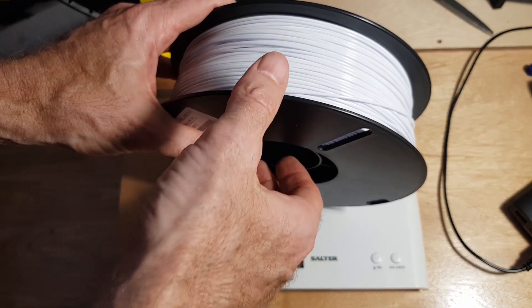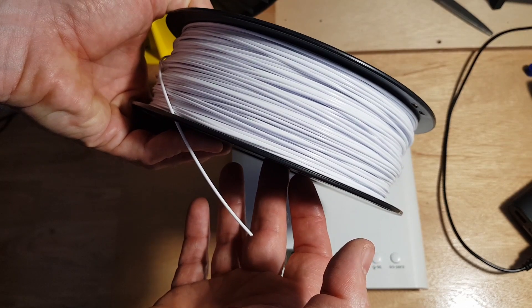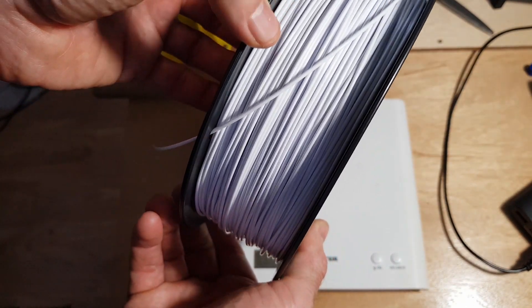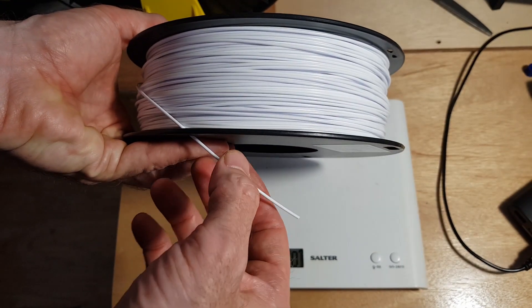One thing I will do is put it in the dryer for four or five hours before putting it away in vacuum bags. That way it'll heat the filament and make sure there's no moisture in it. Super important because we don't want the filament going brittle on us.